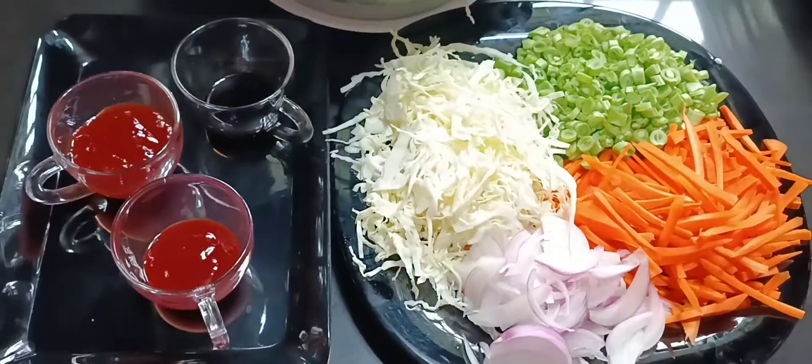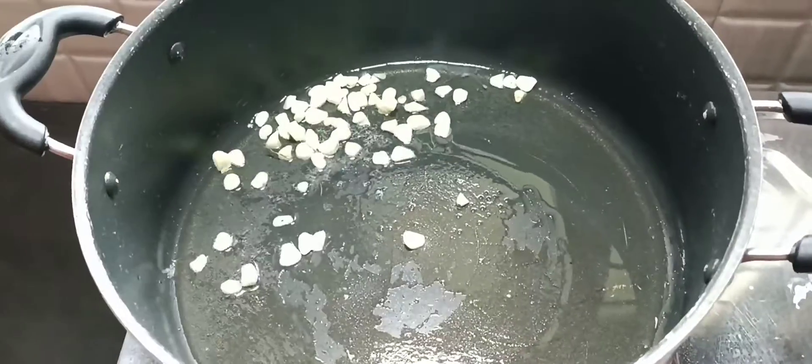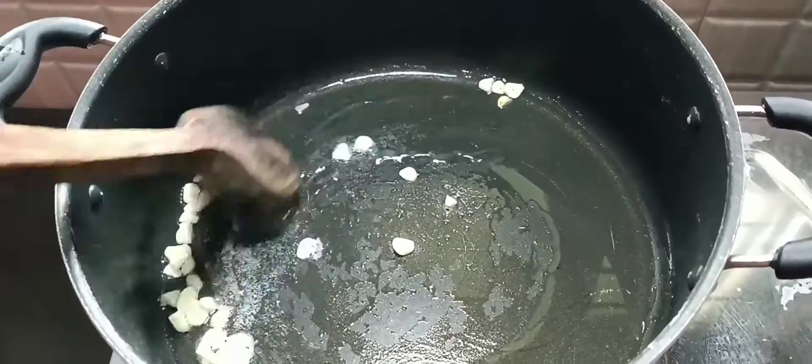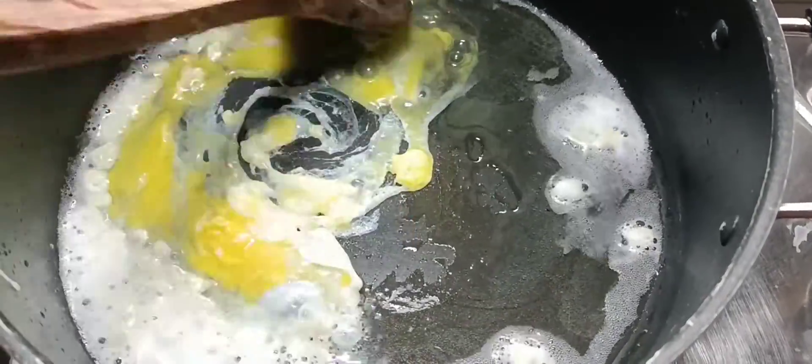Add 3 tablespoons of sunflower oil, 1 tablespoon of salt, 3 tablespoons of water, 1 tablespoon of garlic, 1 tablespoon of pineapple. We add 1 tablespoon of that.